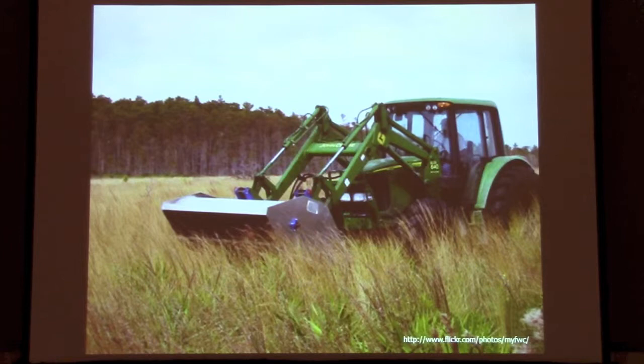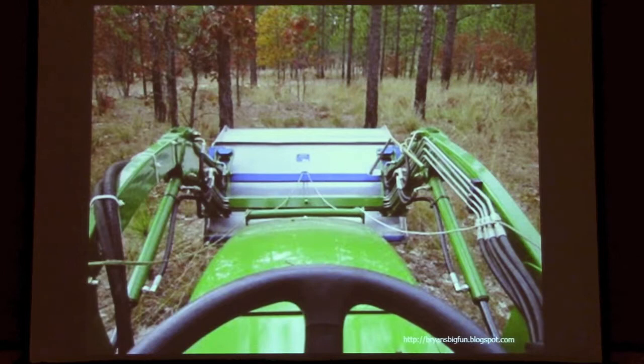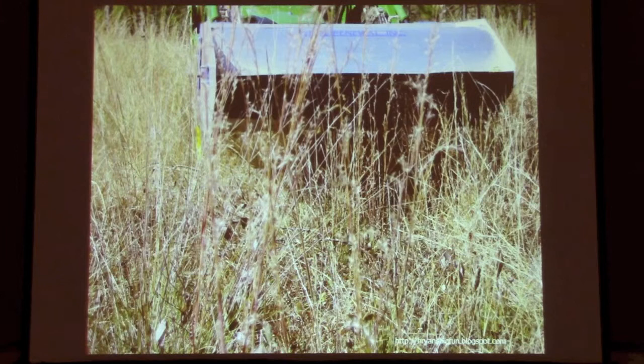We've seen a lot of pictures of how seed are collected today. I borrowed this from Florida — I didn't have a good flailback slide, so this will do. Here's an operator's perspective: depending on the size of your tractor and what you're able to mount on the front, you can get into some pretty tight areas if you're able to maneuver properly. You can see a mix of species here on the ground.